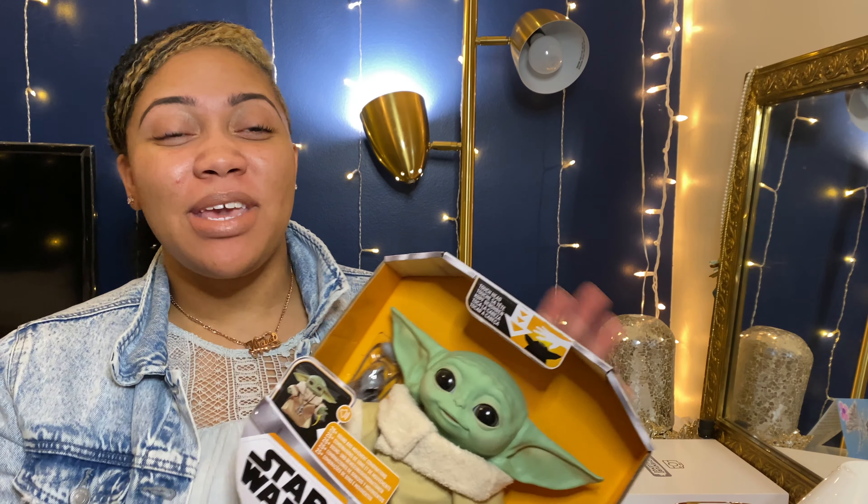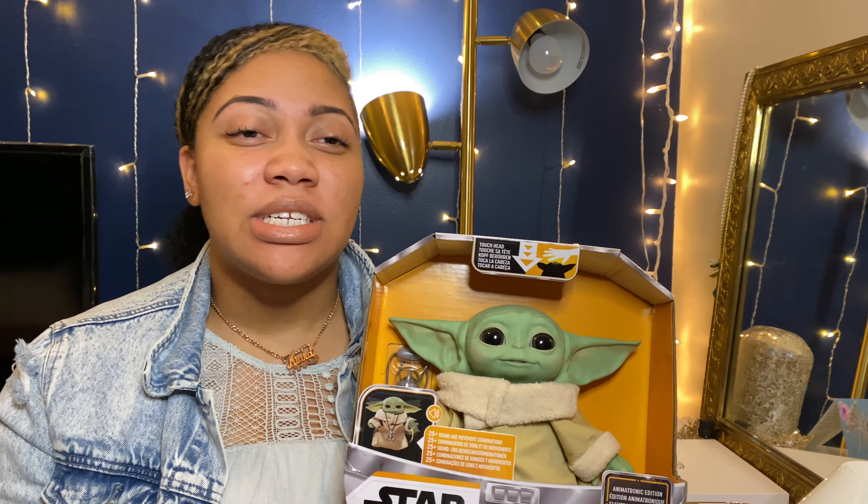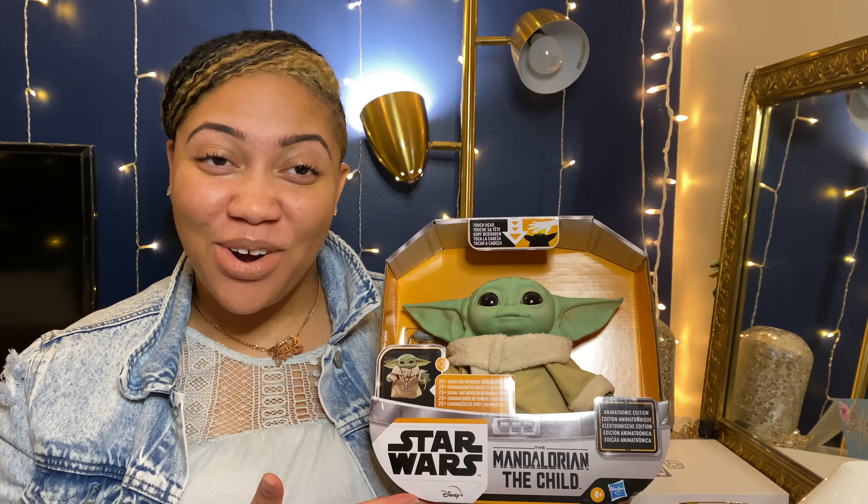Hello guys and welcome back to my channel. I'm coming to you today because I am doing my own personal review on the Baby Yoda, also known as The Child, from a well-known and popular TV show, The Mandalorian. Obviously, it's derived from Star Wars.